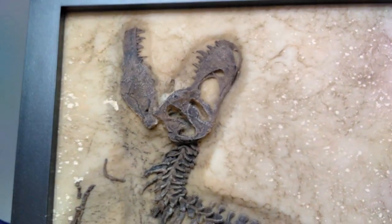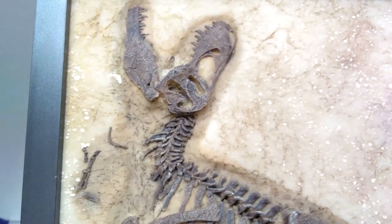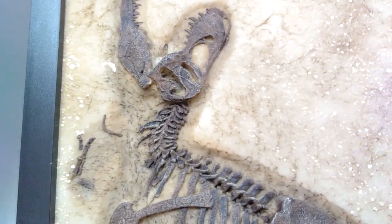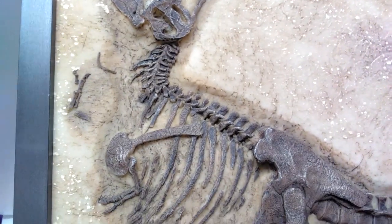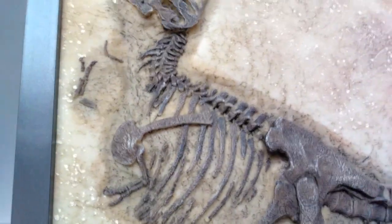Moving down, we start to see some of the vertebrae of the neck and a few scattered bones. As far as the arms, you can kind of see some fingers out there. Then as you follow along the spinal column you can start to see the shoulder blades take form, and there's a nice little rex arm still connected to the body.